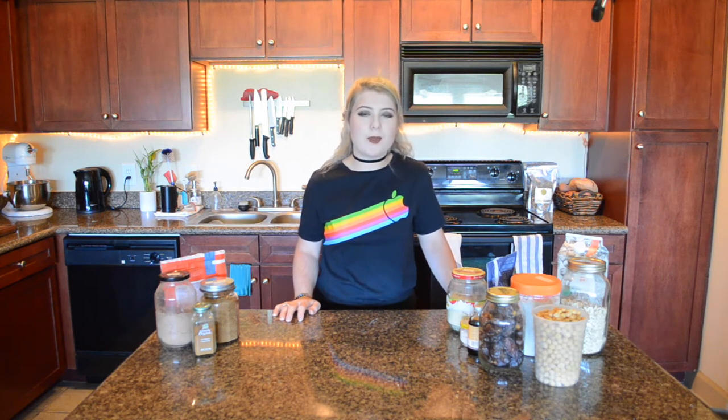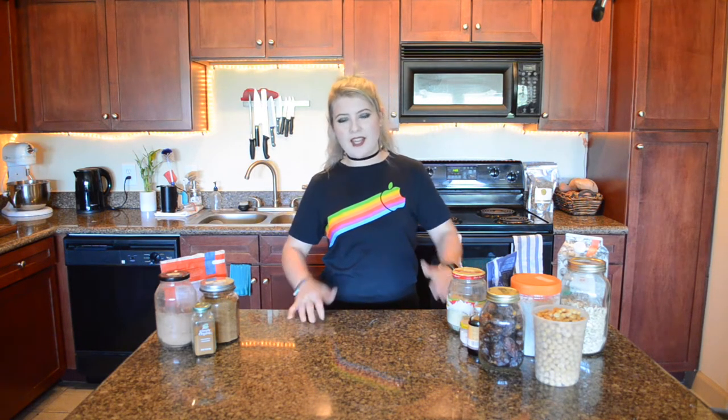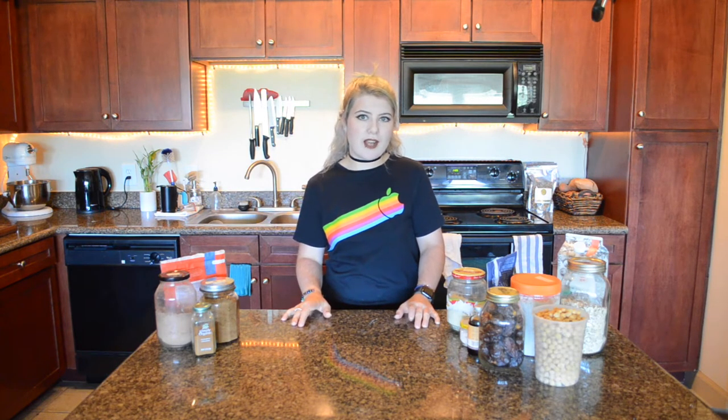Hey y'all and welcome back to my little corner of the internet. My name is Lilith and before we jump into today's video, I just wanted to say thank you to all the new people that have subscribed. My last video did better than any video I've ever done — I'm blown away with the support and love. Thank you so much. I never thought that my Chloe Ting hourglass challenge video would do so well. I'll leave it in a card and link it below.